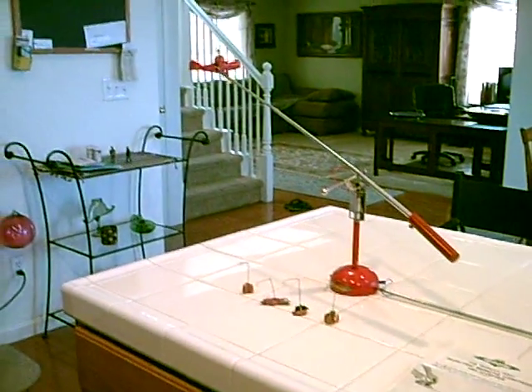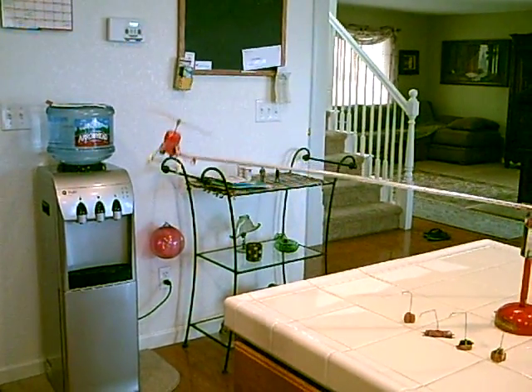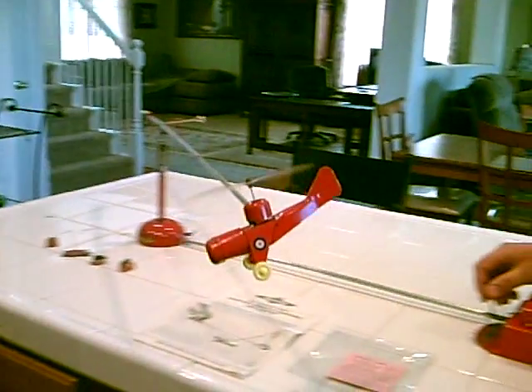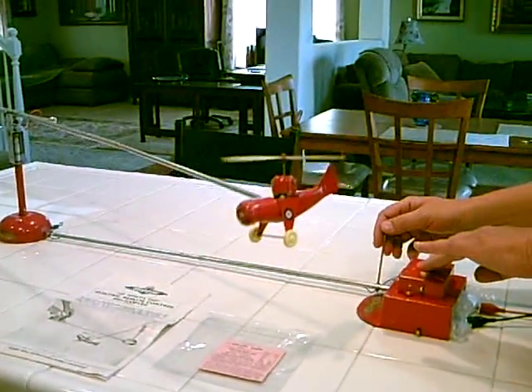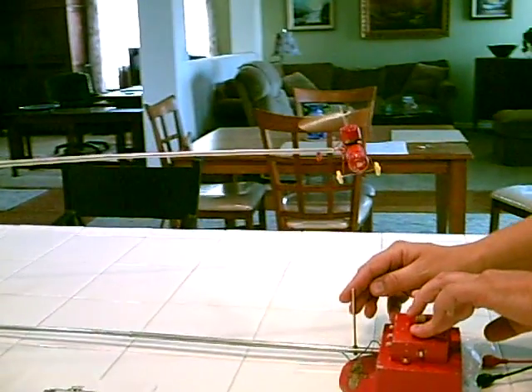We're going to go in reverse and we'll come back and we'll try to do a hover here and we'll land it. Just like a pro.